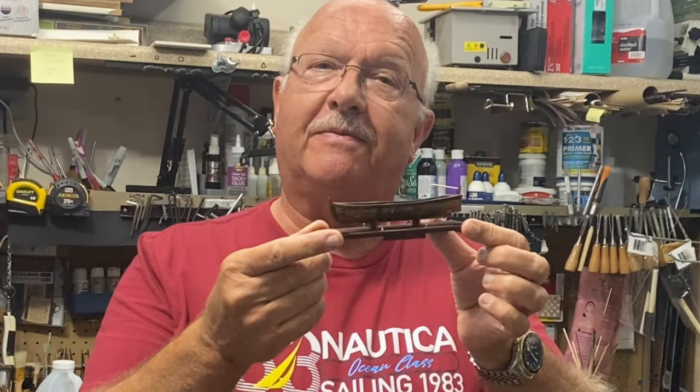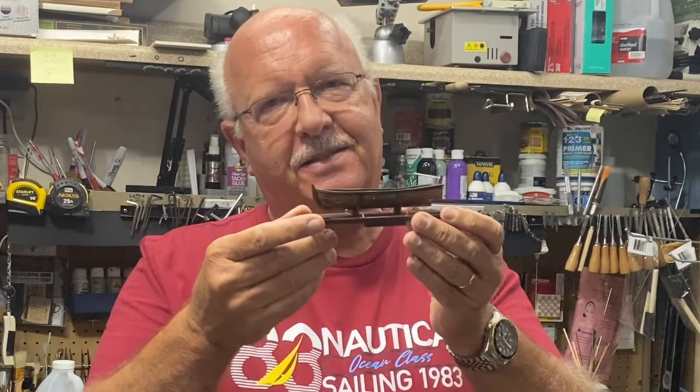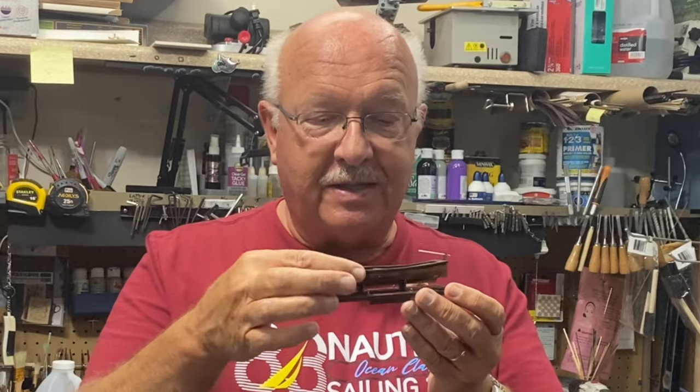Welcome to part 8 of my building the Flying Dutchman. Well, this isn't the Flying Dutchman, but it is the little lifeboat.